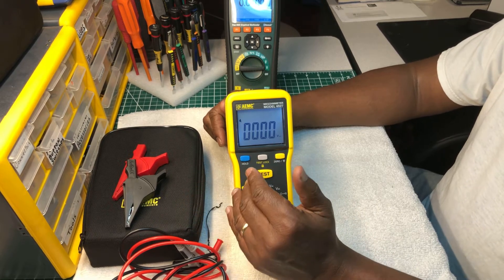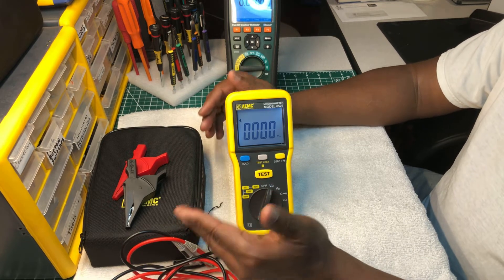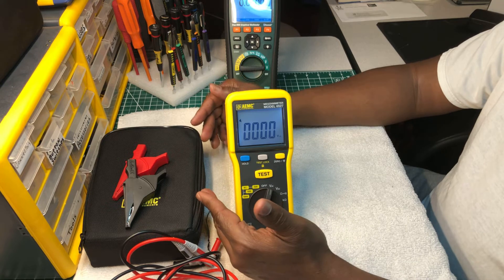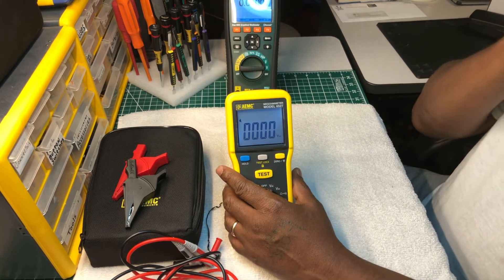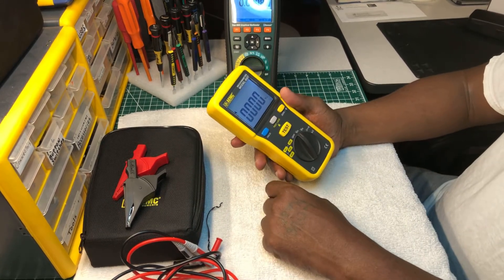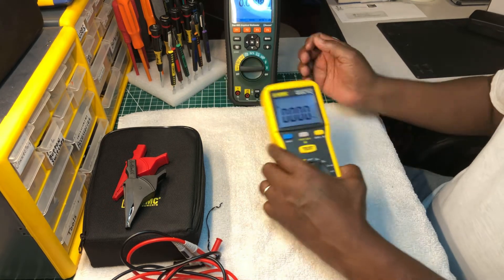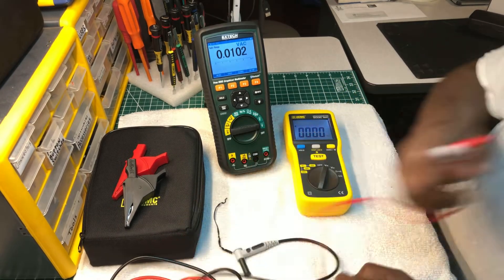By default, a lot of us think of Fluke when we think of a multimeter or test instrument, and there's nothing wrong with that. But there are more companies than Fluke on the market, and these companies know Fluke's name is renowned — it's like a household name. So they're stepping their game up to compete, and they're giving you a lot more for the money. I think this will hold its own against any Fluke in this range.